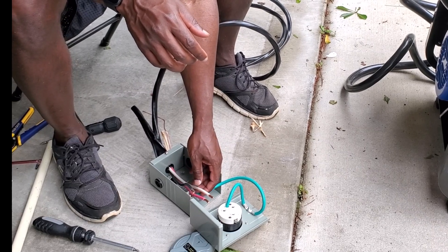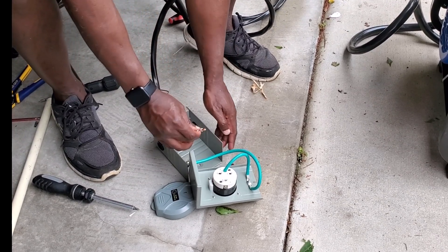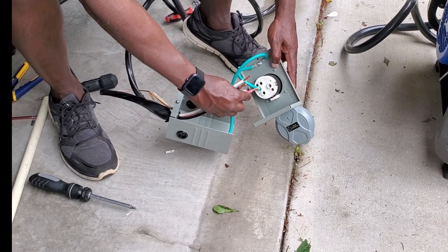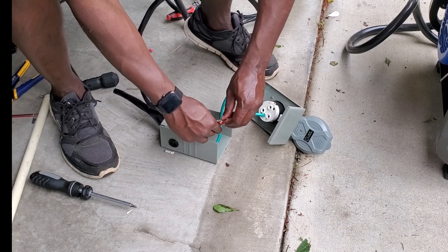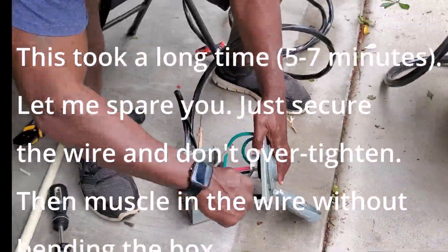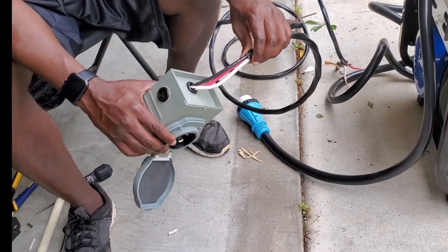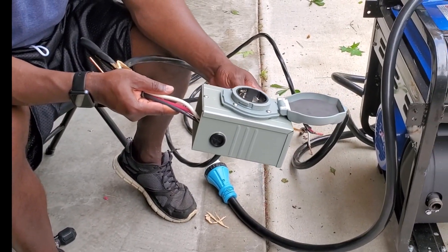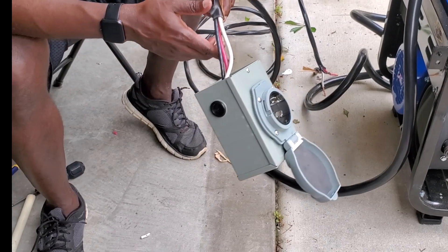I'm going to put the red in the X's and the black in the Y's. Let's feed this black first. Alright, we were able to get it on there. Had to do a lot of coaxing and convincing, but we got what we needed.